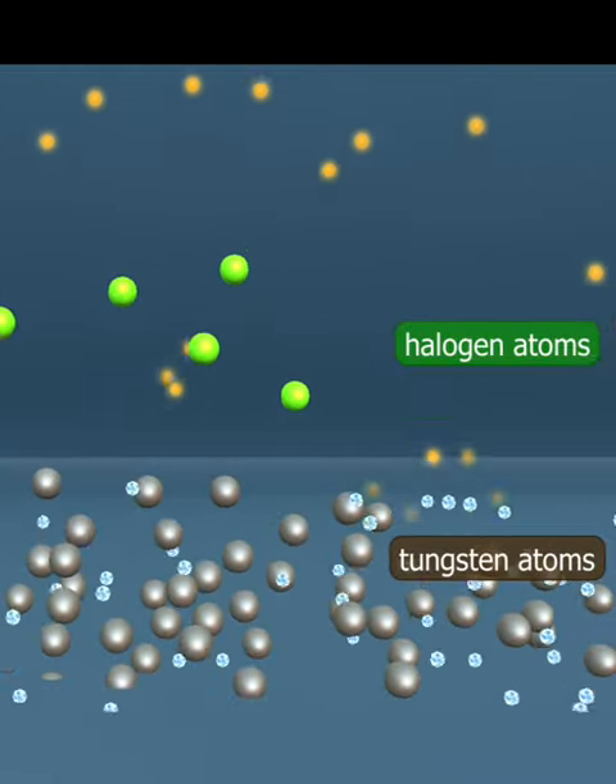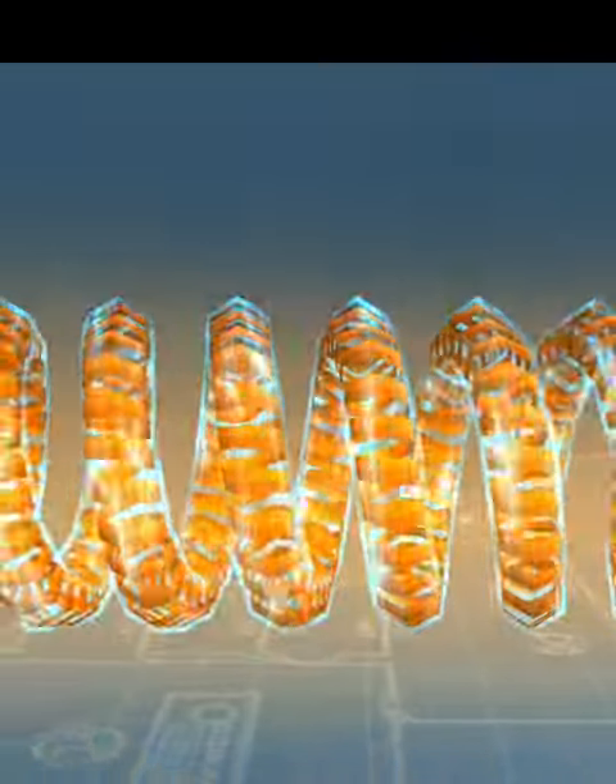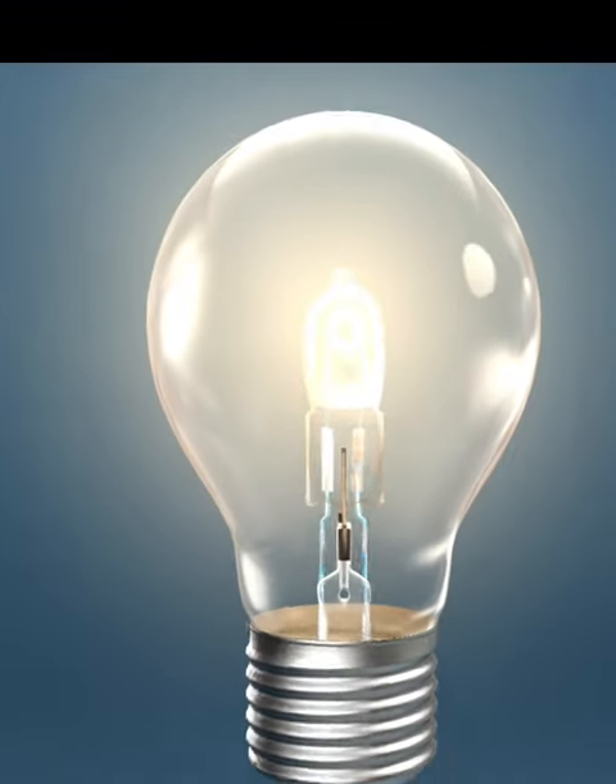This slows down the thinning of the filament and increases the lifespan of the bulb. The temperature of the filament can also be increased, which results in greater energy efficiency.